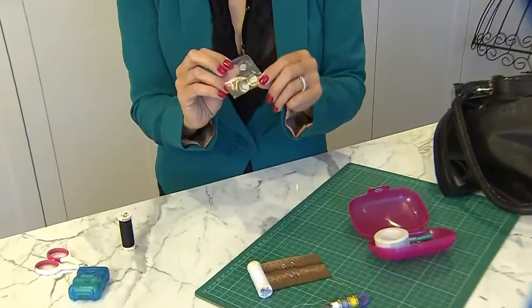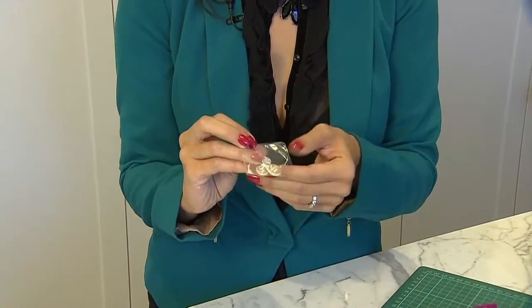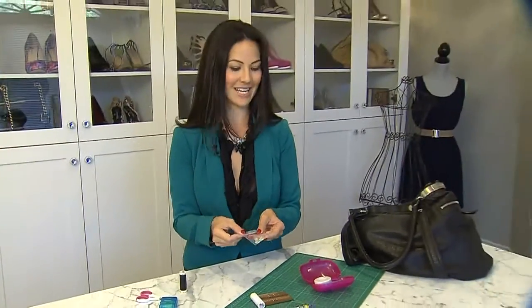And buttons — you'll want to have buttons on hand. I've chosen buttons that are clear and I definitely recommend this because they'll work with any fabric color. Keep them in a little bag so that they stay nice and close together.